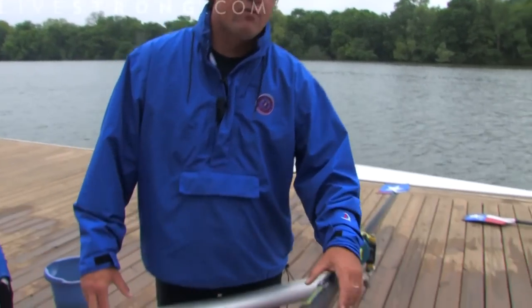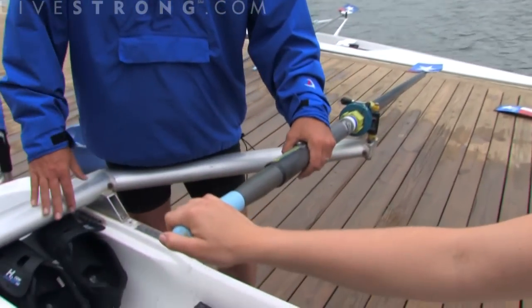My name is Charles Barksdale. I'm here with the Texas Rowing Center. I'll be giving you a brief introduction into the world of rowing. The first thing we want to cover is the grip. As with most sports, the grip is very important.